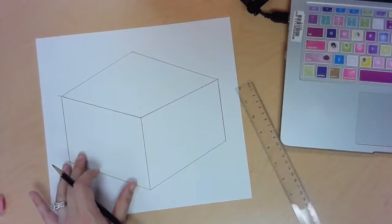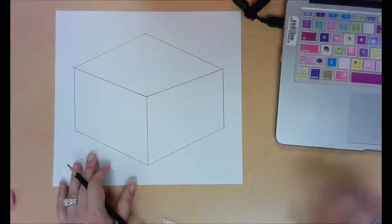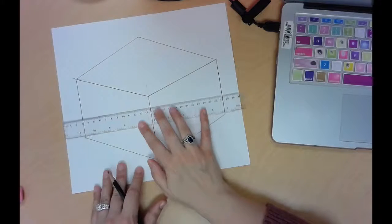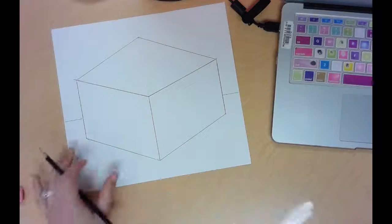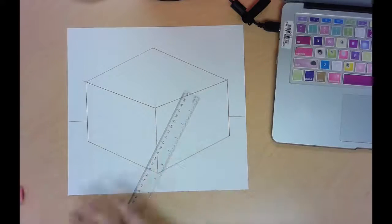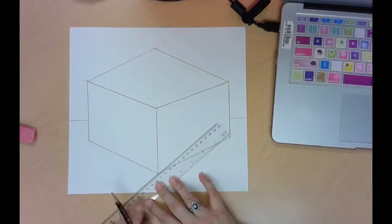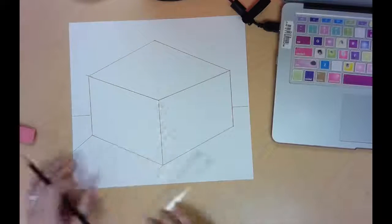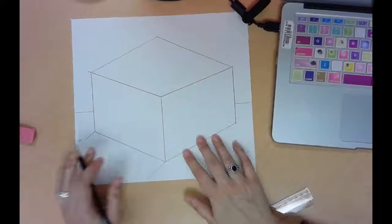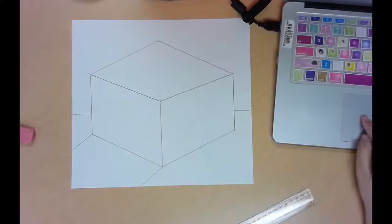There's my cube shape. Now we're going to create the table where our cube will sit. I'm going to draw two horizontal lines — one on each side. Then I need to create a shadow for my cube, so I'm going to set my ruler next to my cube and draw two parallel lines — one here and one here. This will eventually be a shadow. That's all we need to do for our drawing, so this is done for today, and we will talk about painting next class period.